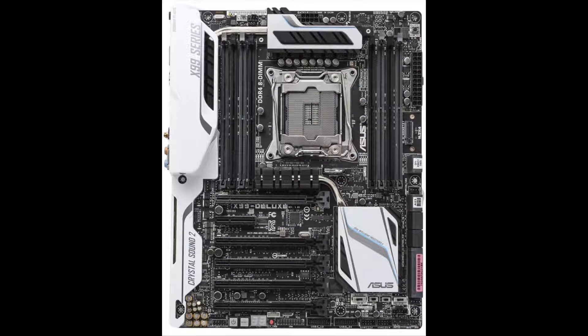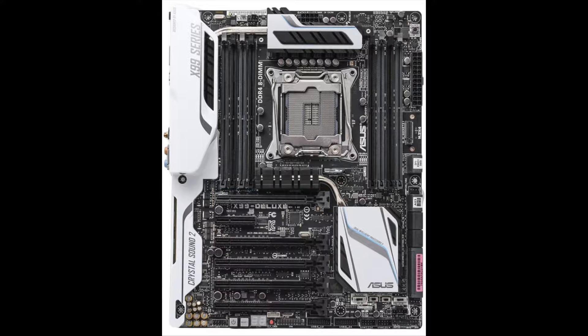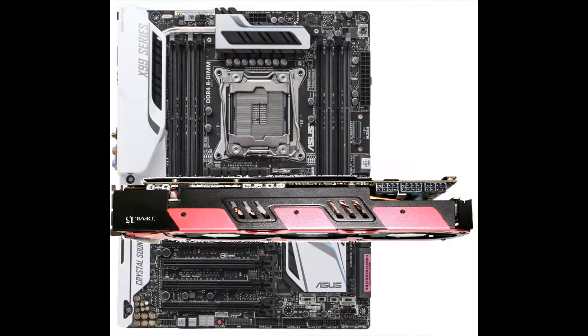Now the X99 Deluxe is a little bit different, because it doesn't have as many PCIe slots. You can only fit two triple slot or two and a half slot cards in this, unfortunately. Here you can see the same top slot being used and then same bottom slot, but not enough room for a third. They would go into the board like this, with the first one here and the second one here.